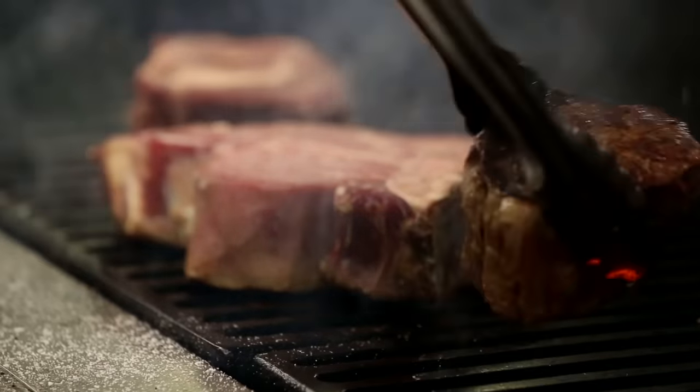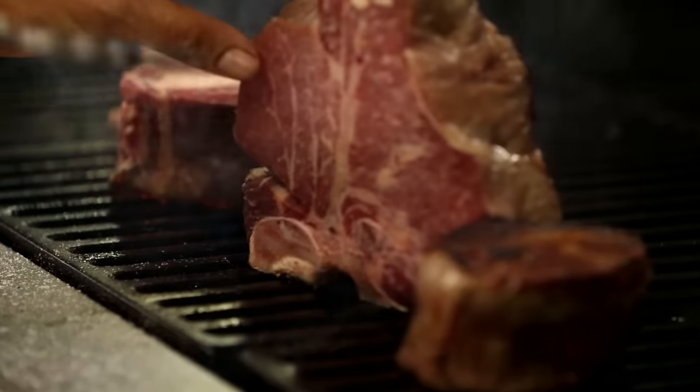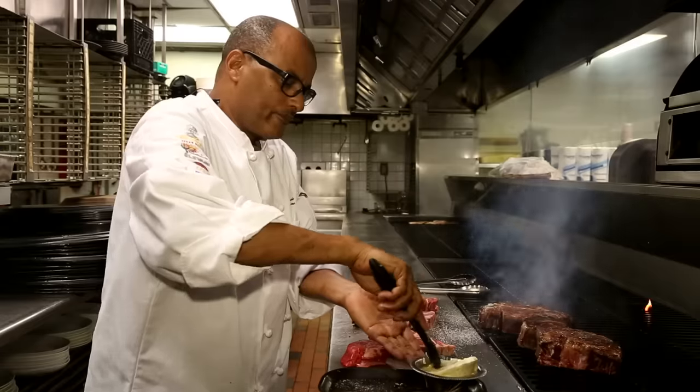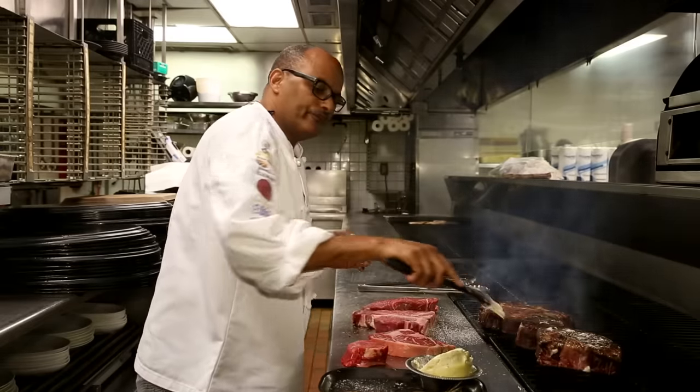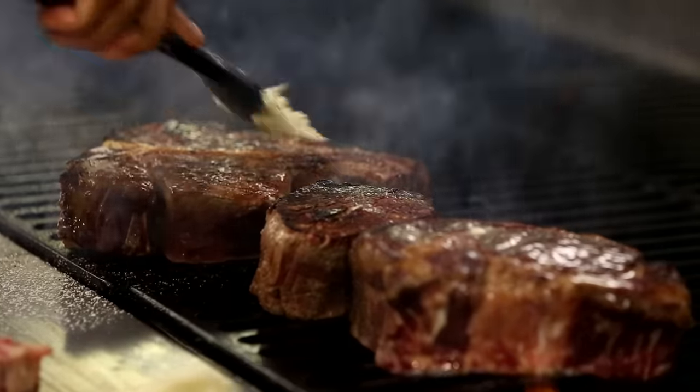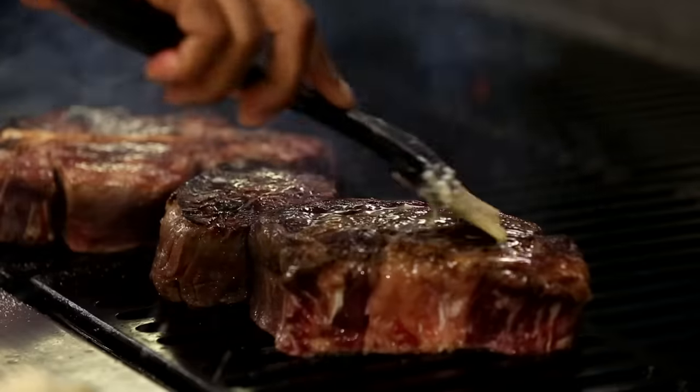Time to turn the steak over. Apply butter right away. When you turn it over, give it a nice amount of butter.